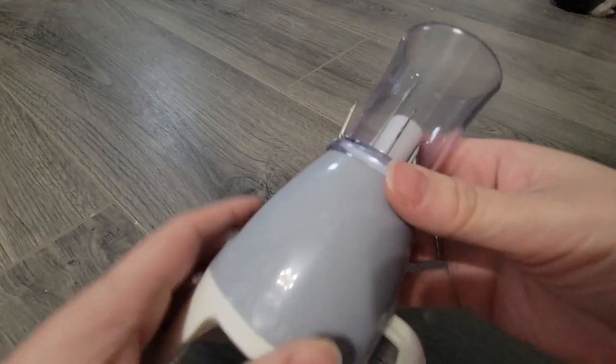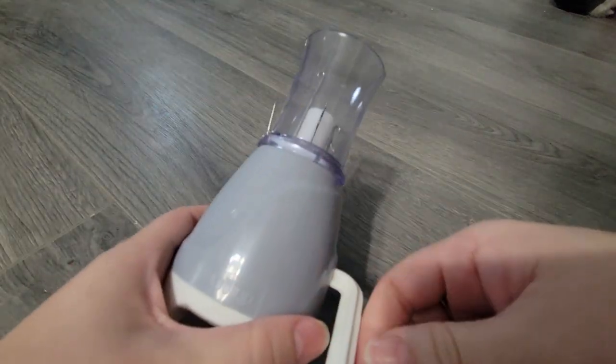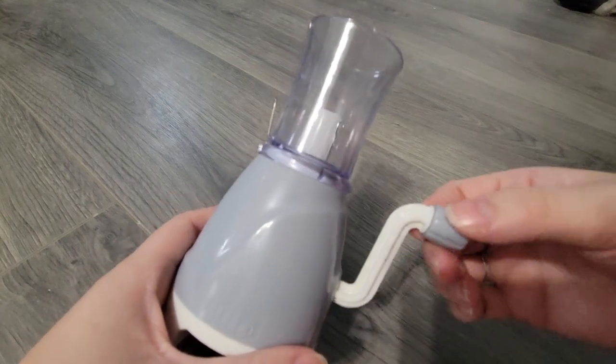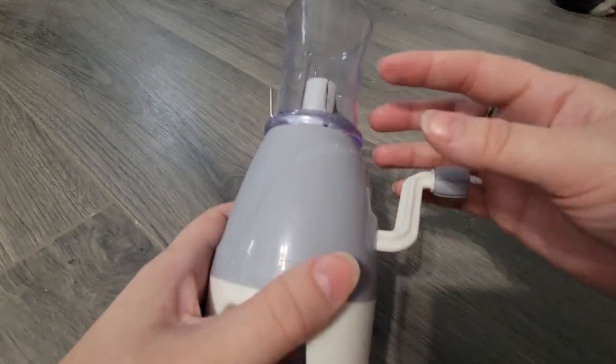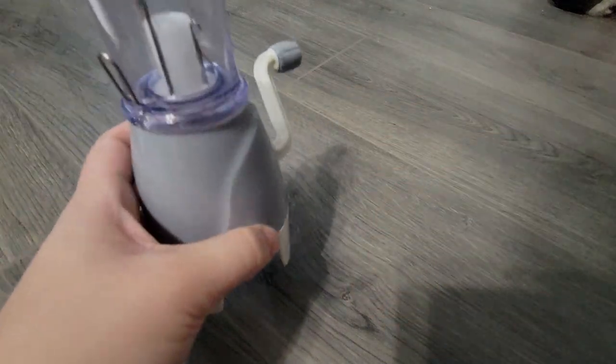The machine itself is actually pretty intuitive. You string your yarn through here, wrap it around just like with our large-scale knitting machine, and you just rotate it clockwise and it creates the I-cord, which will slowly feed through the bottom. Let's test it out.